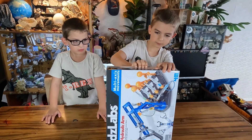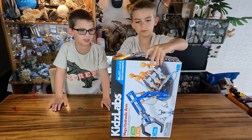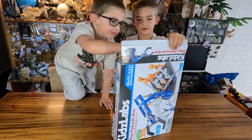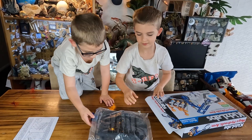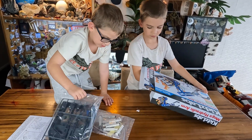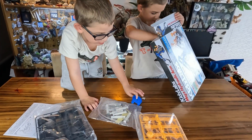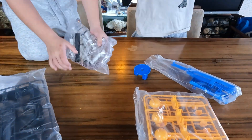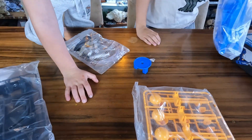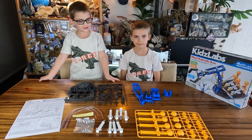Now we're going to open it. Ooh, there you go. There's structures. Pieces. Look at my foot. Some of these. Cool. This is what we got in the box.